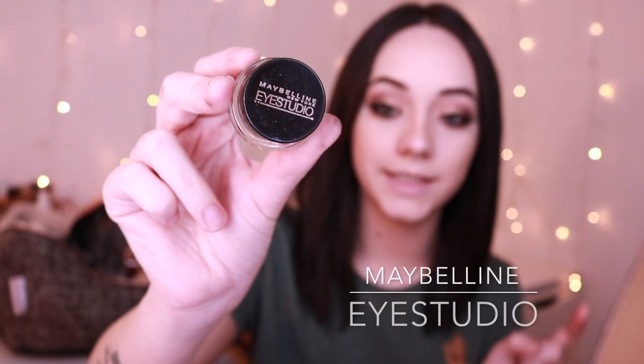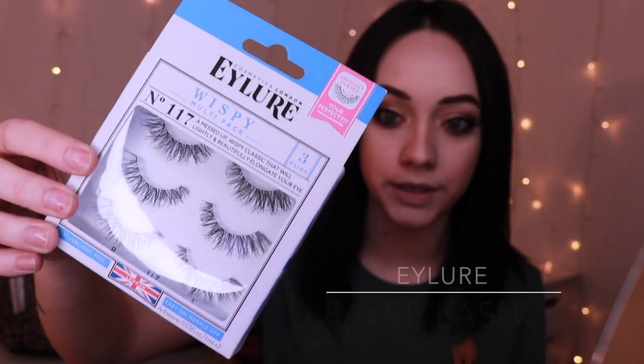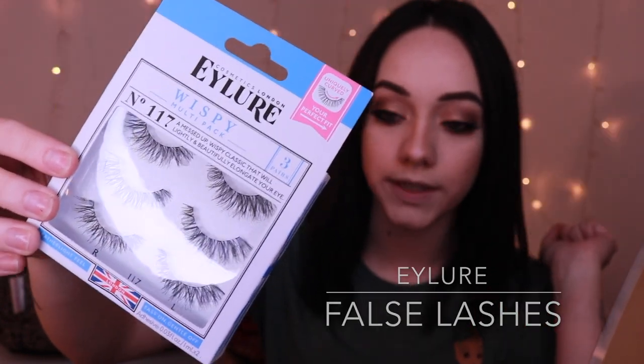Quick rundown of what I did off camera: I went ahead and tightlined my lower lash line and waterline with the Maybelline Eye Studio in Blackest Black, which is a gel eyeliner. For lashes I used the Eyeler Whispies in number 117 — literally my favorite lash. It's gentle on the eyes, not super heavy, and I have really sensitive eyes. The glue that comes with them doesn't irritate my eyes the way other glues like Duo Lash glue do, which makes my eyes watery and the lashes won't stay on. That's why I really like the Eyeler lashes.